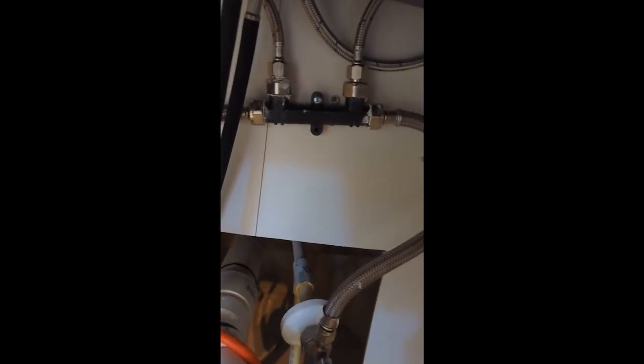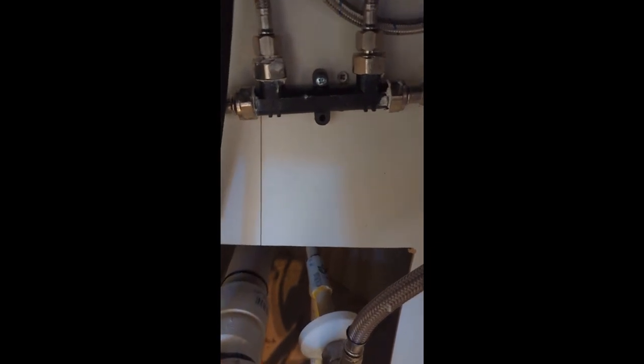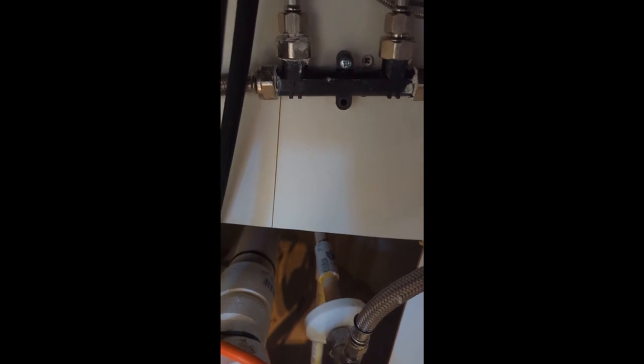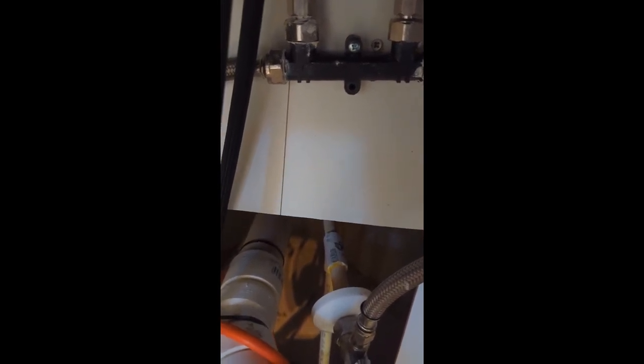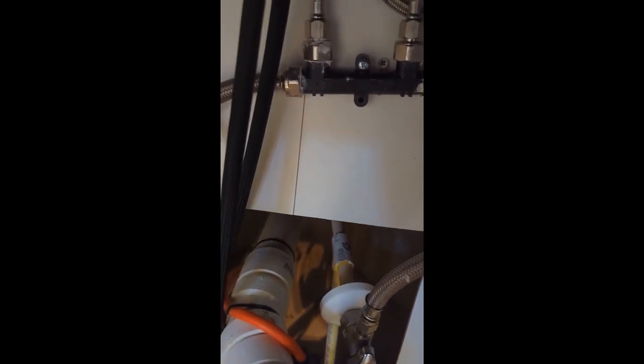This is the valve. Basically it comes from the hot side and the cold side goes into the valve, and then the other two at the top go up to the faucet. This bypass valve closes up and allows the hot water to go up to the faucet once it reaches the correct temperature, and it also works in conjunction with the pump.